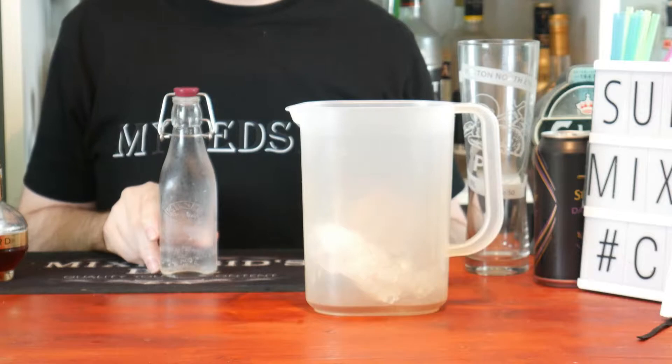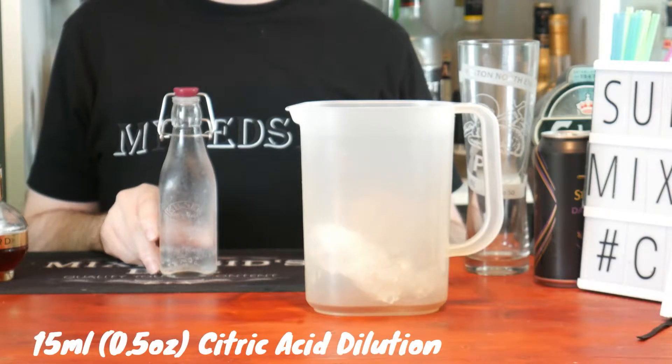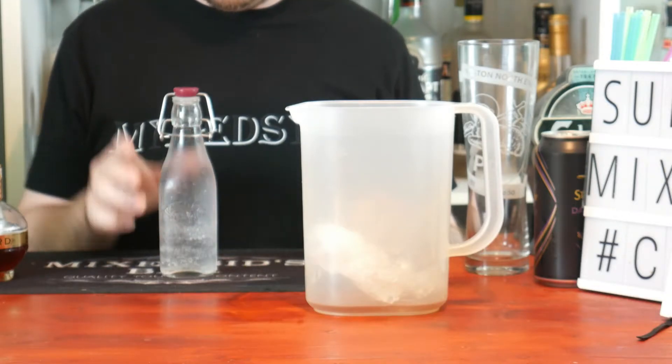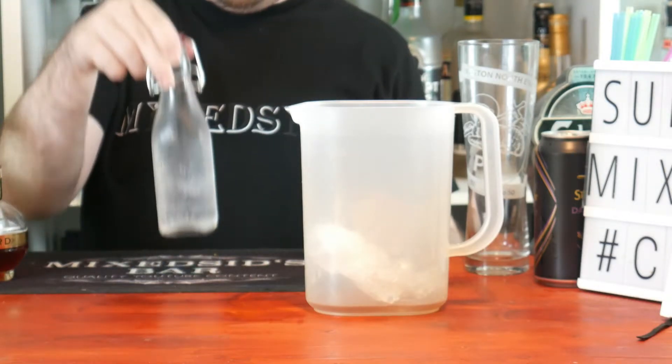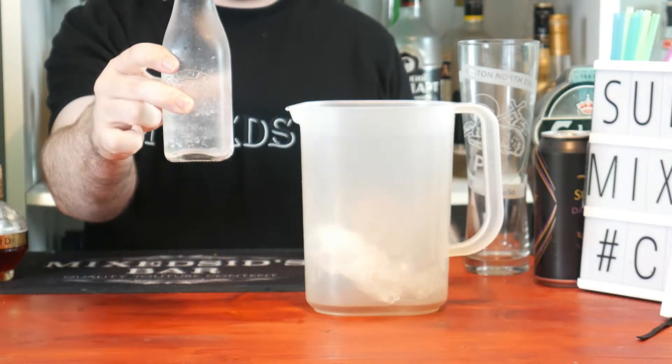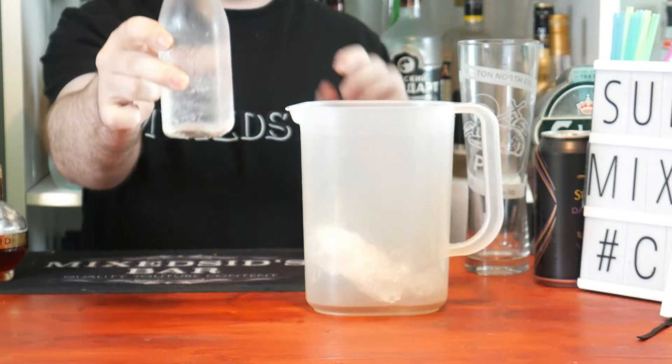Next up is 50ml, or half an ounce, of a citric acid solution. I say this is a substitute for citric juices like lime juice and lemon juice. Look how clear it is — it's absolutely fantastic, and it reduces cloudiness because it's now clear.